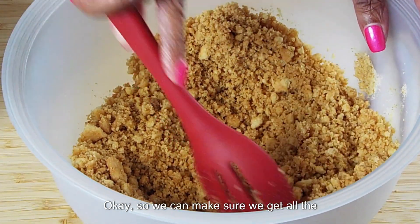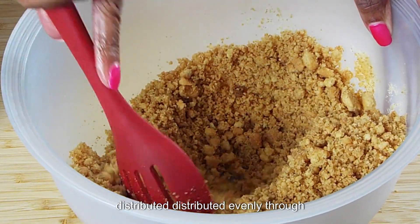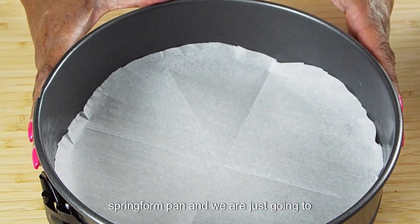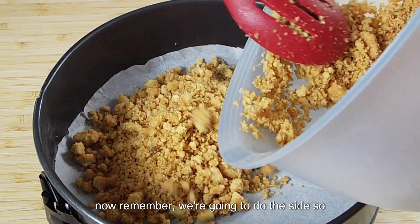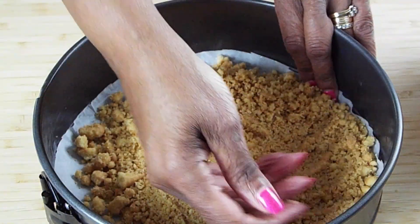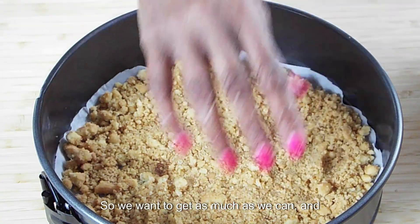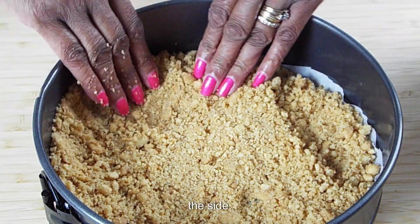So we've made sure we've got all the clumps of brown sugar out and our butter is distributed evenly through our cookies. What we're going to do is take our springform pan and pour some in. Now remember we're going to do the sides, so we need to have enough cookies to go around the side. We also don't want a real thin crust, so we want to get as much as we can and then build up around the sides.